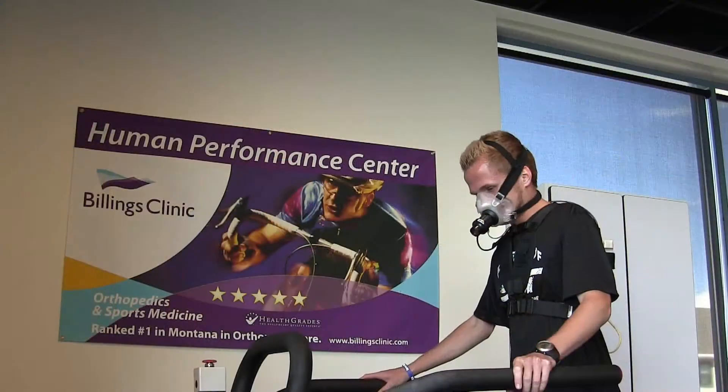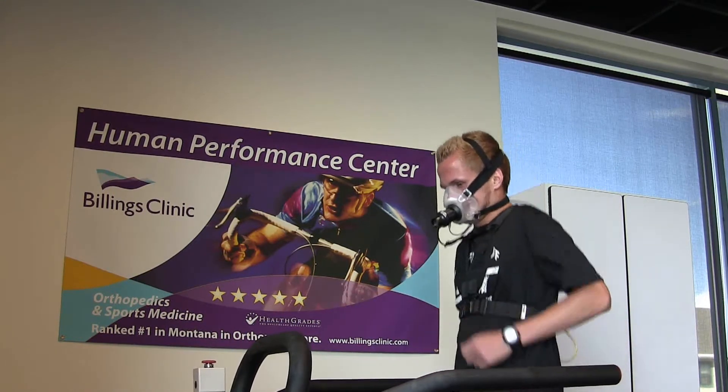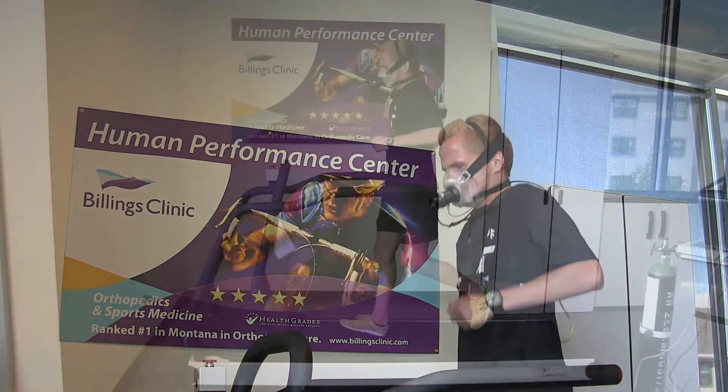My name is Becky Abrams. I'm a certified athletic trainer and certified strength and conditioning specialist here at Millings Clinic. VO2max is the body's ability to utilize oxygen, and we typically do this test on endurance athletes.